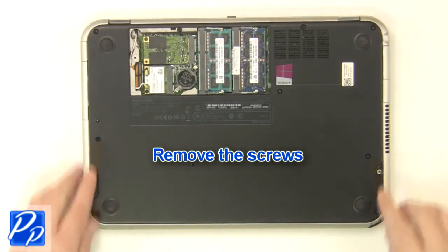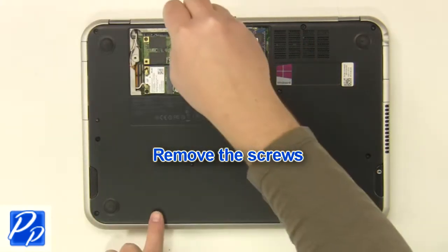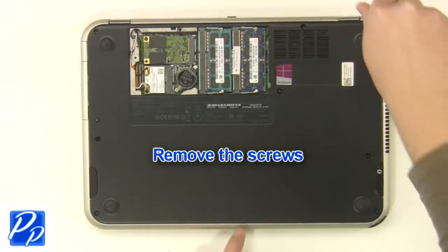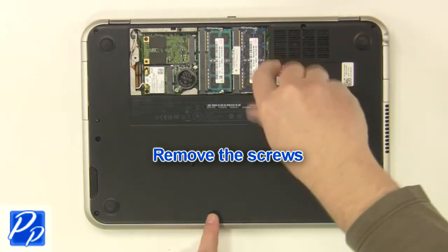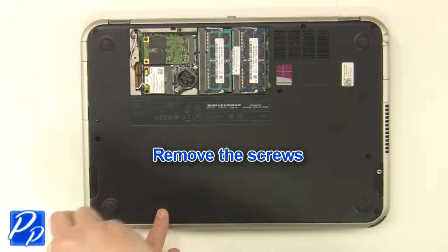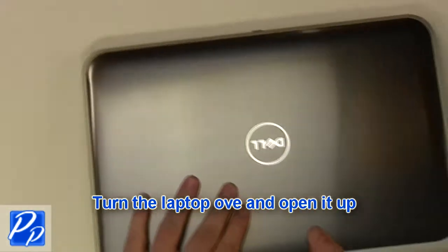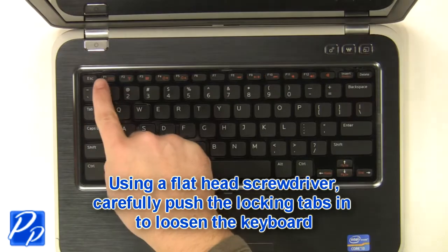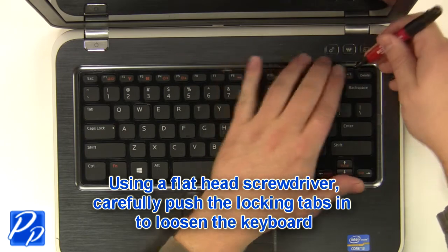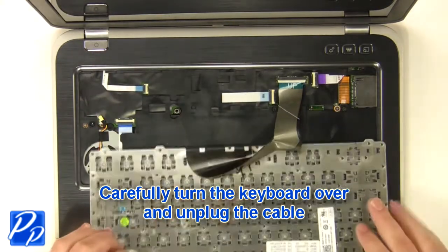Remove the screws. Turn the laptop over and open it up. Using a flat-head screwdriver, carefully push the keyboard locking tabs in to loosen the keyboard. Carefully turn the keyboard over and unplug the keyboard cable.